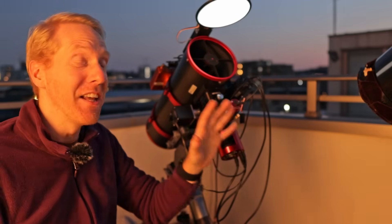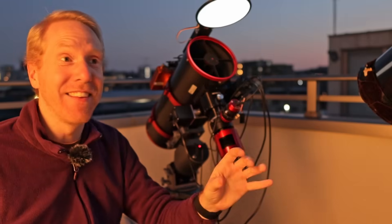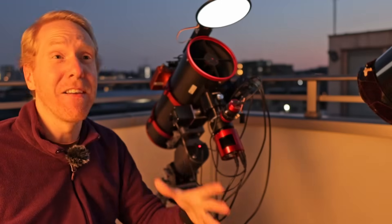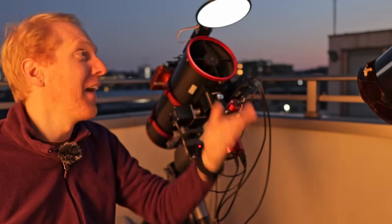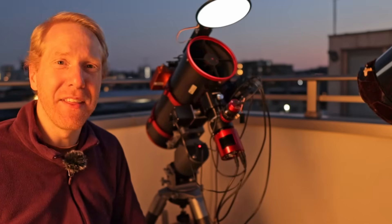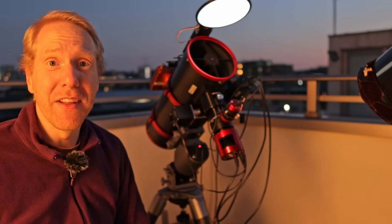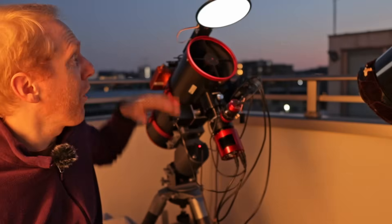This is amazing because it really allows me to be lazy. It makes such a difference not having to go out in the cold at night to take my flat frames — I can just take them automatically on my telescope. It's absolutely amazing.